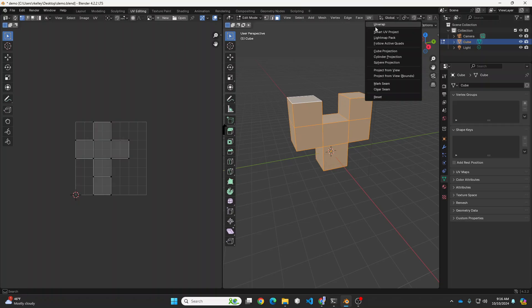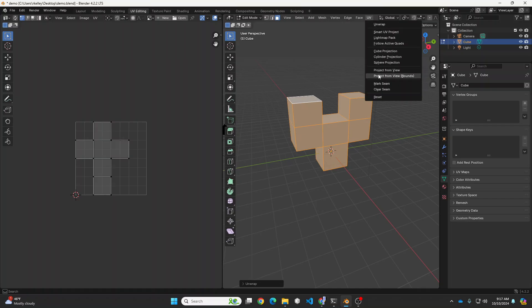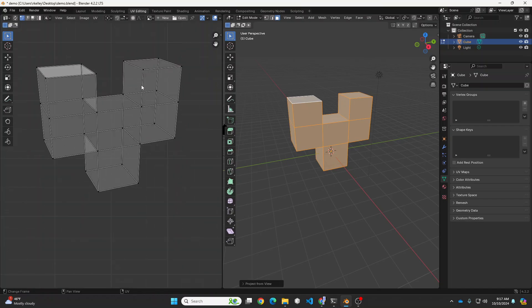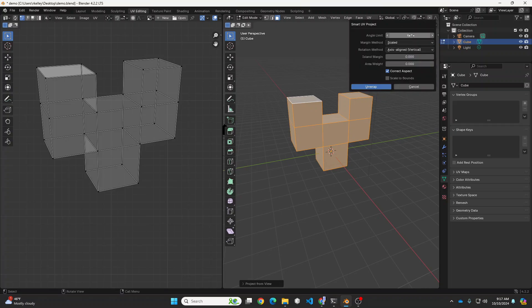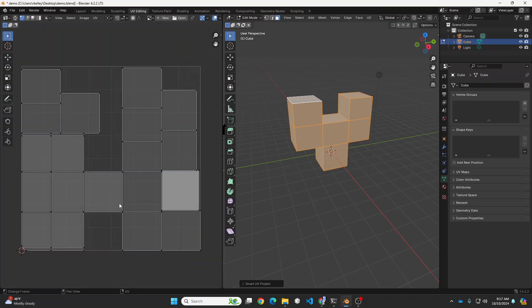I could just unwrap, but that gives us six faces with more than one face represented at a time — they're stacked. I could project from view, but that gives overlapping faces again, so not what we're looking for. I'm going to do the Smart UV Project. It's going to create a new face any time the angle exceeds 66 degrees, and you can adjust this — in this case we could go with 90 degrees since they're all 90-degree corners. I'll hit unwrap, and now you can see all of the faces are individually laid out. Now I can go back to texture painting.